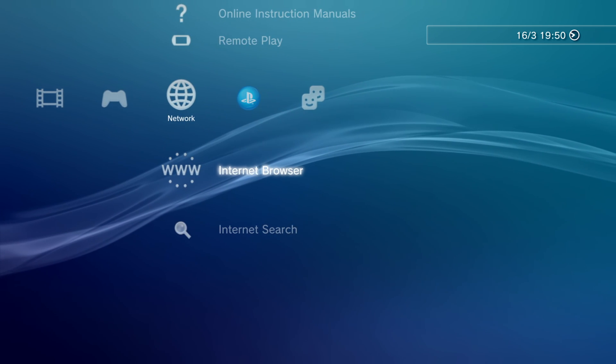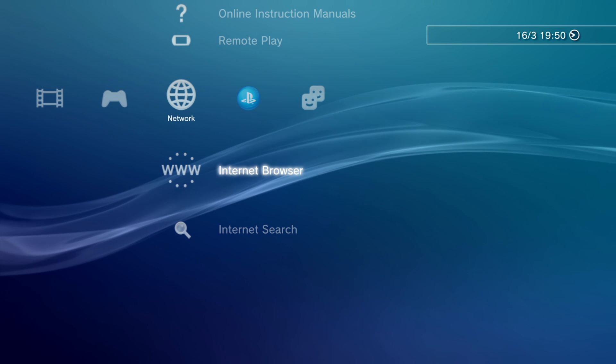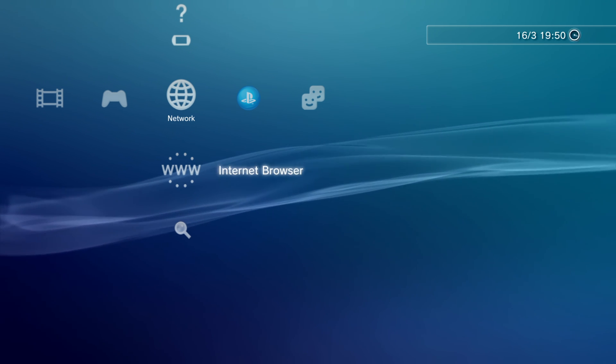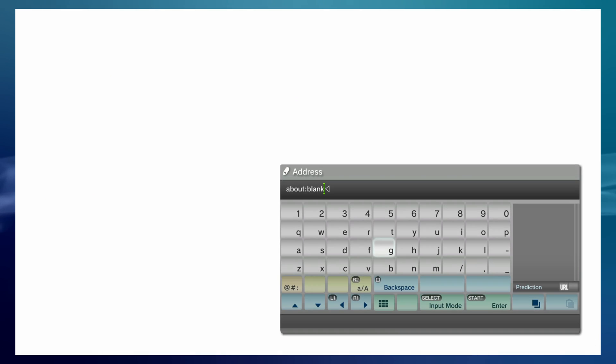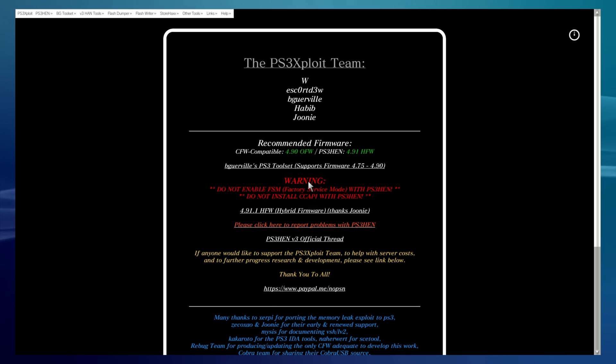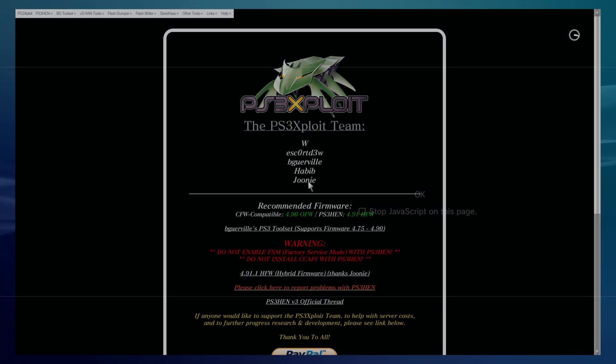Once you've installed it twice, we're going to head over to our internet browser and press X in network settings. Then press the Start button and search for the website ps3exploit.me. I've already got it in my suggestions — press Start to head to that website and click OK.